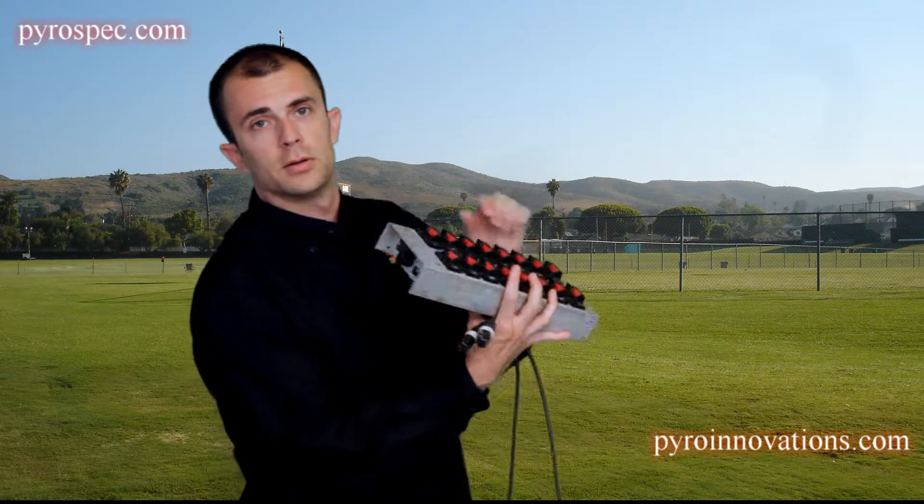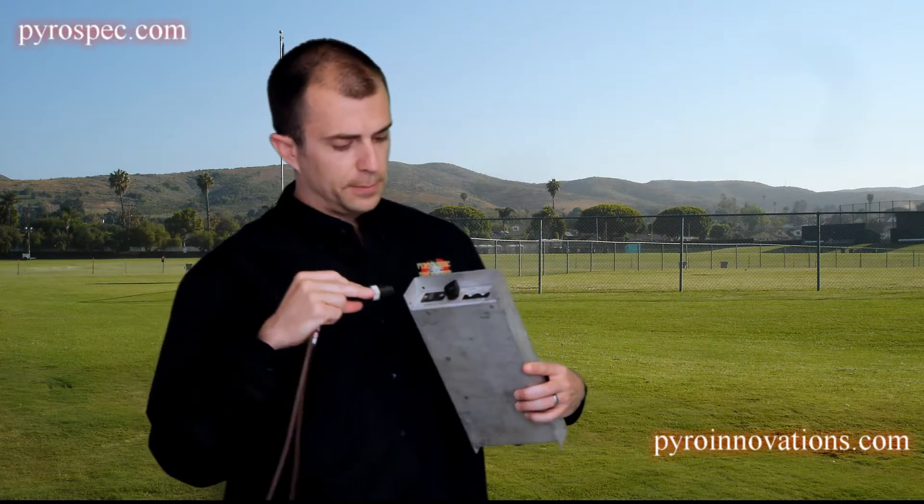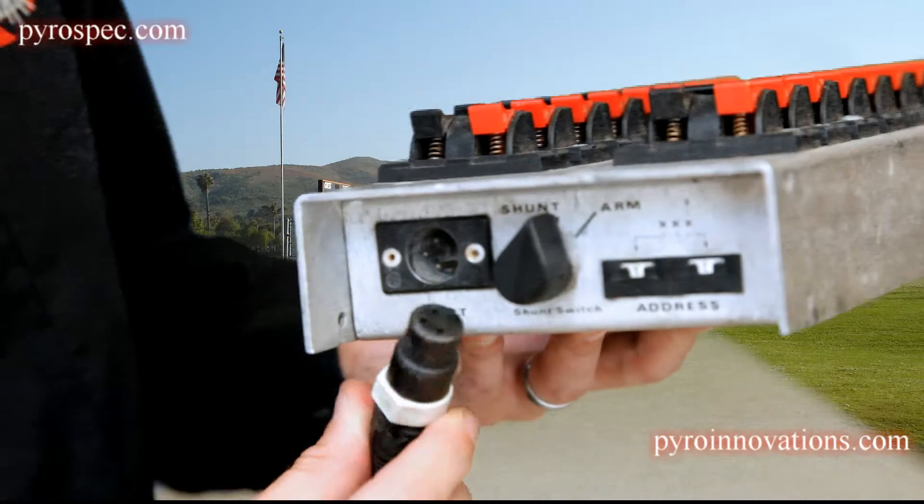You'll notice on each field module that you have an input and an output on opposite ends. In the PyroDigital system, the female end of the cable comes from the field controller with the power to the field modules. So the female end is going to plug into the input of your first field module in your daisy chain.